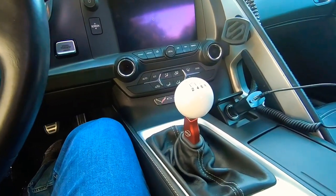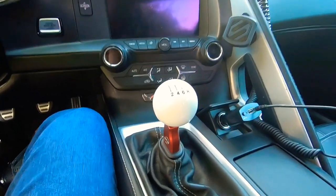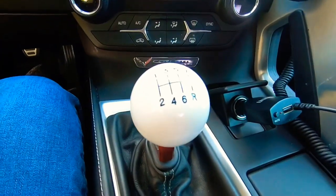If you have a manual transmission, trust me, this is going to be one of the must-have mods that you're going to have to have on your car.